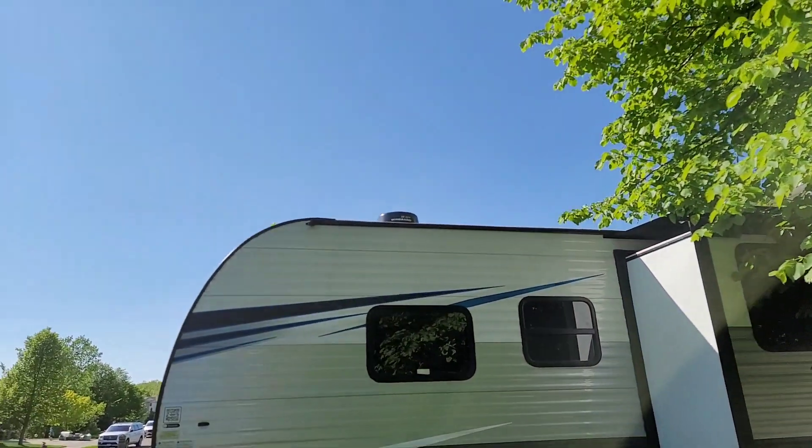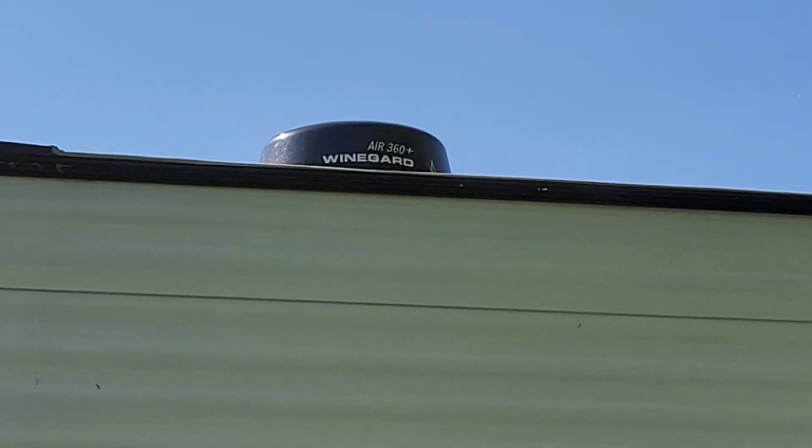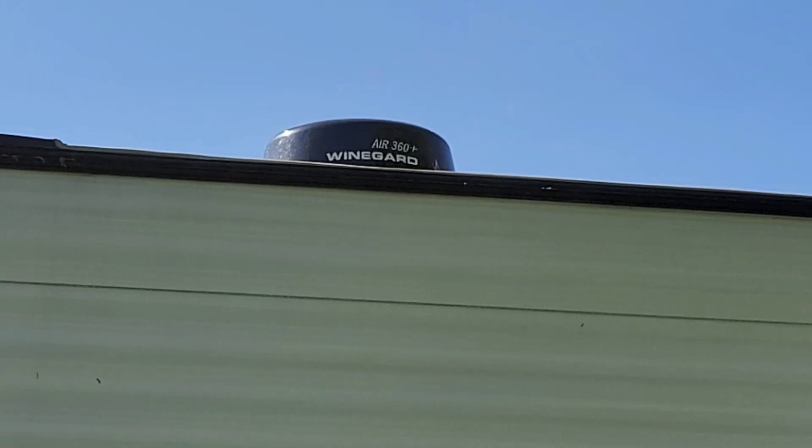We bought this camper and it came with the Winegard Air 360 Plus right up there. This thing has a Wi-Fi antenna and two cellular antennas. They want you to buy their gateway that hooks in inside the unit, then you add a SIM card and get Wi-Fi through cellular. But I just want to use this to grab the free Wi-Fi from a campground and boost it into my camper. No SIM cards, no buying their $300 gateway.